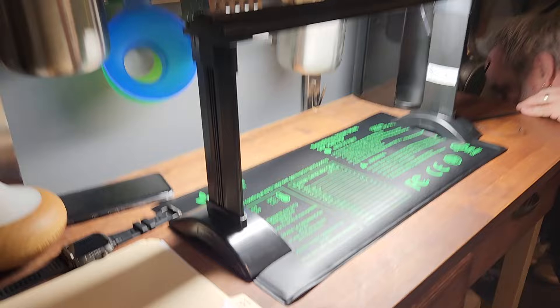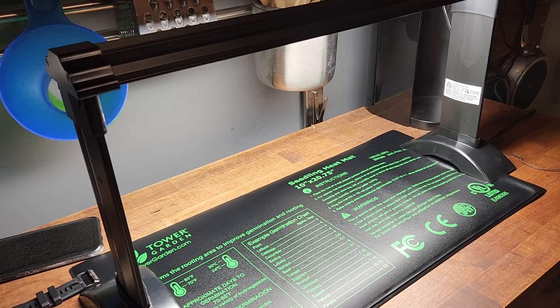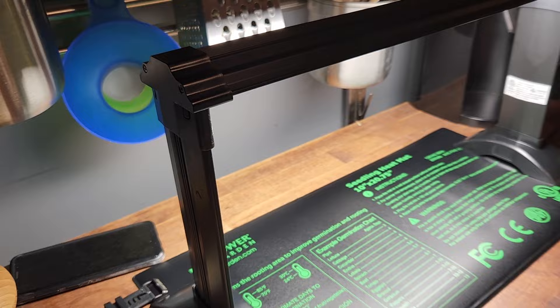We got a light and a seed mat, which is great because we want to be able to start seeds really efficiently and well. In our family room this is too bright to have on at night, so having it tucked away in the kitchen for the short period of time we'll be using it is perfect. I'll make sure to include the link in the description below.